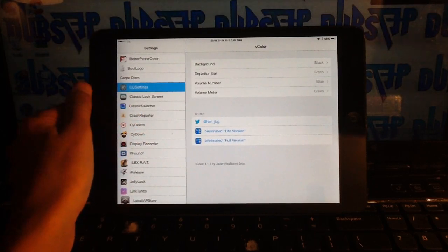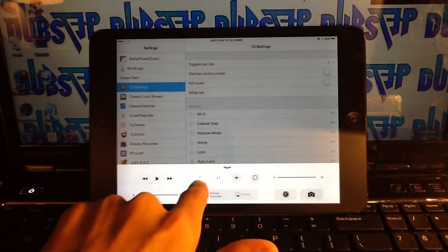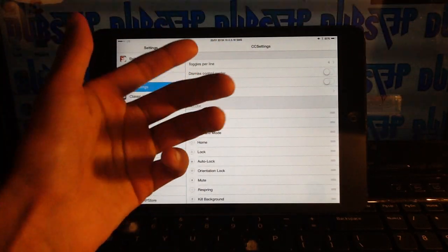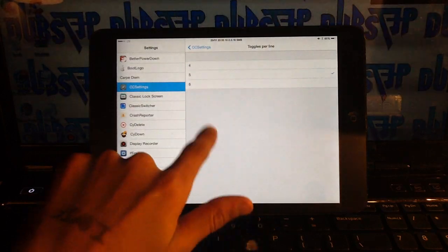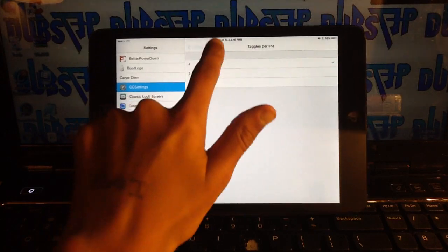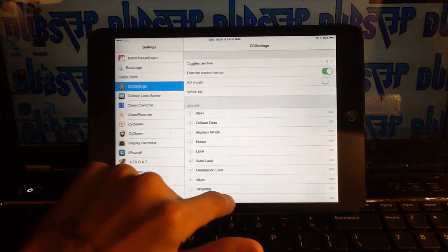Number 8 is CC Settings — a really sweet tweak I use a lot. Right now you can see there are only four toggles in Control Center because I'm using CC Settings to customize it. In settings you can change toggles per line — four, five, or six. You can also enable page scrolling, which is like Infiniboard but for Control Center toggles.